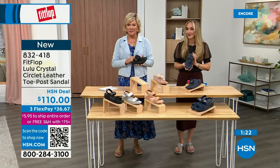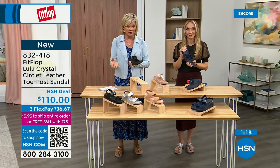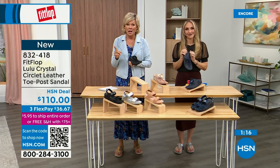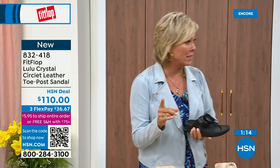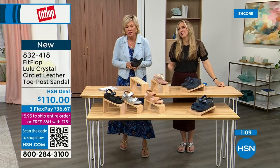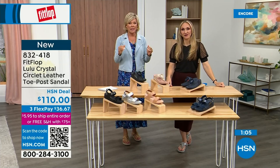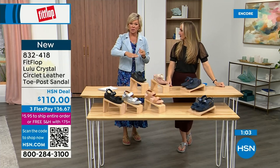Very impressed with this brand. If you have not yet experienced a FitFlop, get ready for an 'oh my gosh' moment. That's what happened to me — I was skeptical, and then I really noticed a difference. Dating back quite a few years, I'm still absolutely hooked on this brand. There is just no other brand like it.